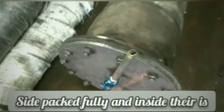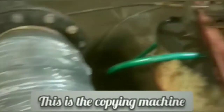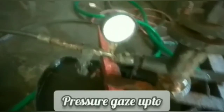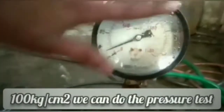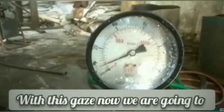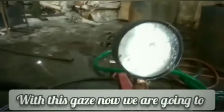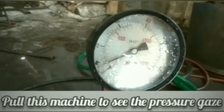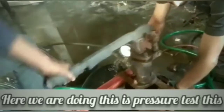This is one side packed fully and inside there is water filled with it. The pumping machine from which you can see the pressure — this is the pressure gauge per centimeter square. You can do the pressure test. Now we are going to pull this machine to see the pressure gauge; here we are doing this pressure test.